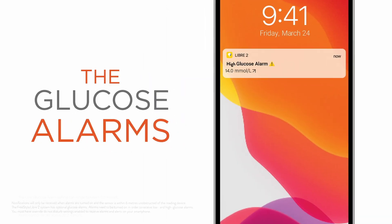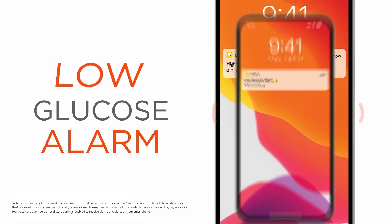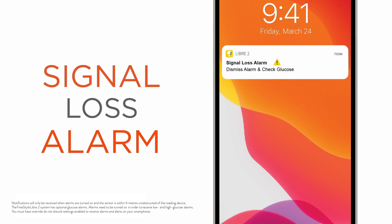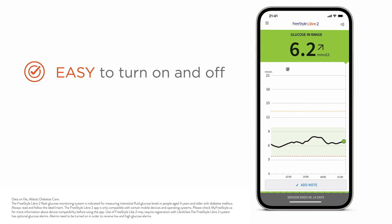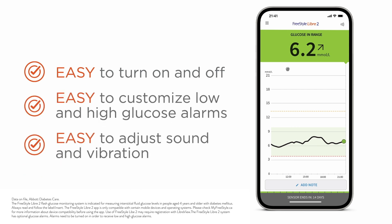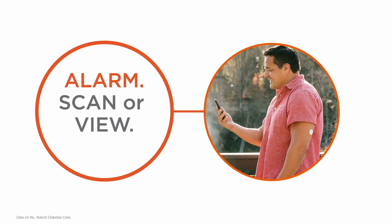The Freestyle Libre 2 system has optional real-time glucose alarms that can let you know the minute your glucose is too high or too low, so you can take action. The signal loss alarm occurs when the sensor loses its signal to the app or reader. You can easily turn the glucose alarms on and off, customize your high and low glucose alarms, and adjust the sound and vibration. After you receive an alarm, simply scan or view to see your glucose reading and take appropriate action as needed.